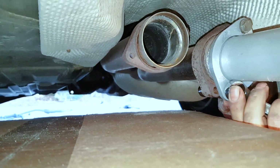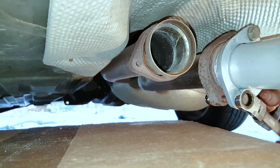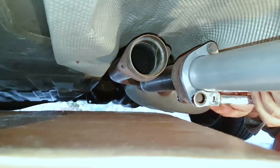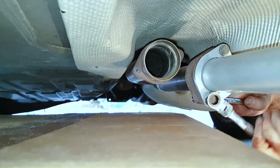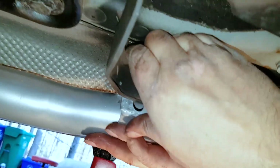A ratcheting wrench helps a lot, and you can get those nowadays a lot cheaper than when they first came out.